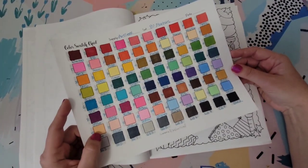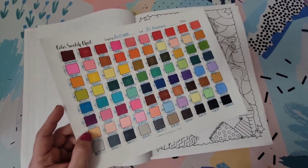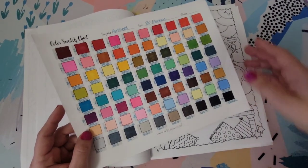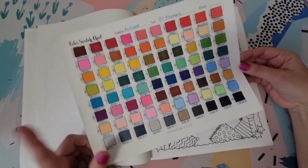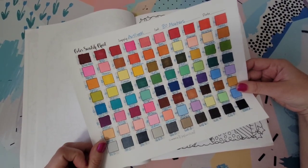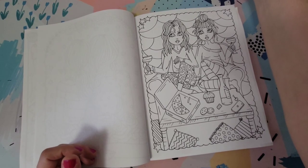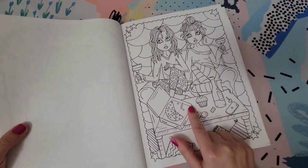I did already swatch them out. I just wanted to make sure they were all in working order — none missing, no duplicates or anything. They were all perfectly fine, nice and juicy, none of them were dried out. This will also be helpful for me when picking out some colors to get started coloring.